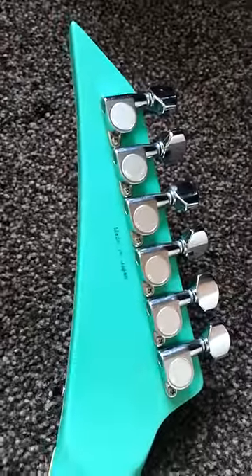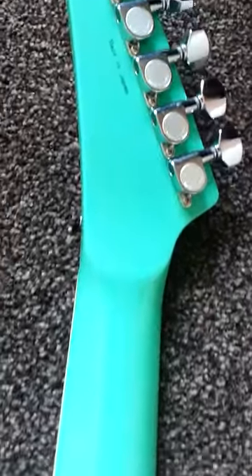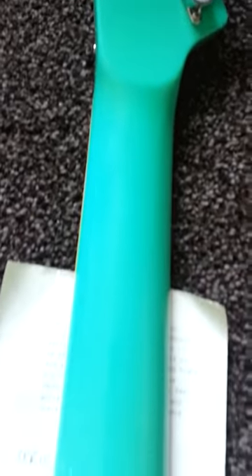Back of the headstock it's stamped 'made in Japan'. The neck's quite thin and fast, very similar to an Ibanez Wizard neck.